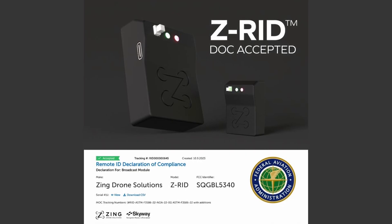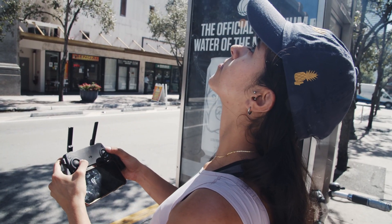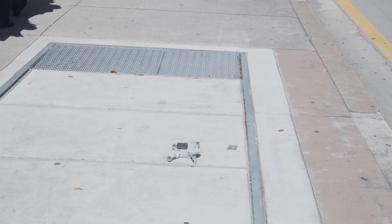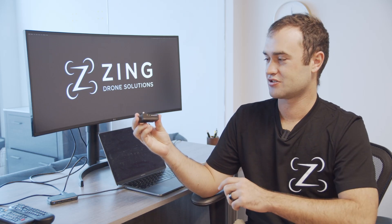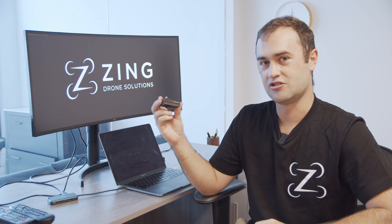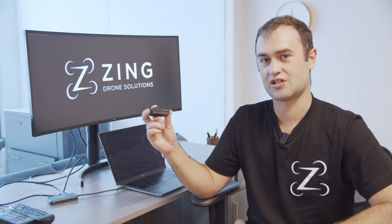We're also excited to announce that we just got our FAA Declaration of Compliance approved by the Federal Aviation Administration. Basically they're putting a check next to the Zing Drone Solutions ZRID, saying that this module is compliant and you can register it on the FAA Drone Zone. Once you have your module unboxed, you can see your Remote ID serial number on the side. You're going to use this same Remote ID serial number to register your drone on the FAA Drone Zone website.